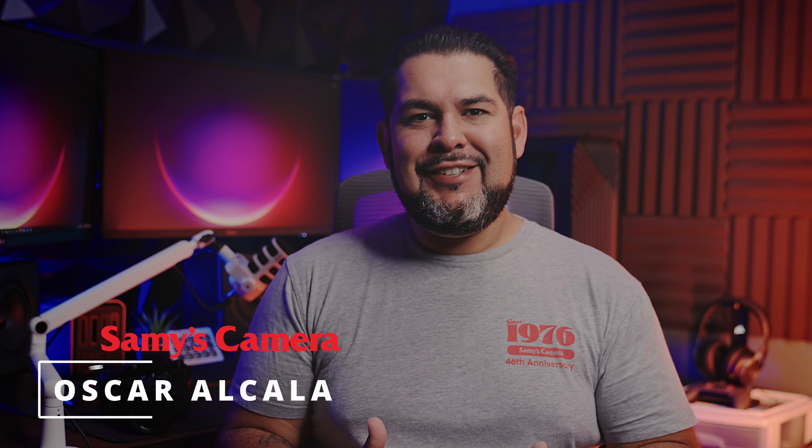Hello everyone, Oscar with Sammy's Camera. I recently took a trip to Yosemite National Park where I captured some epic photographs with the Panasonic S52X and a set of S series lenses. In this video, I'd like to share some sample images with you from all four lenses and go over why I chose to include them in my kit.